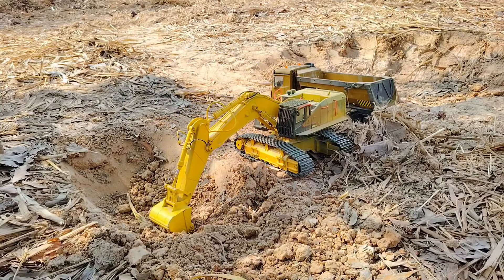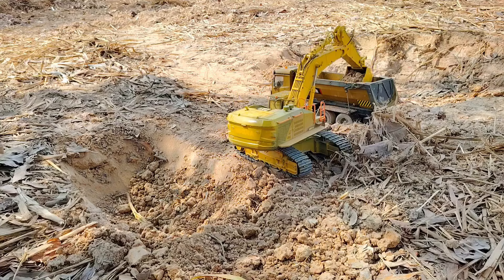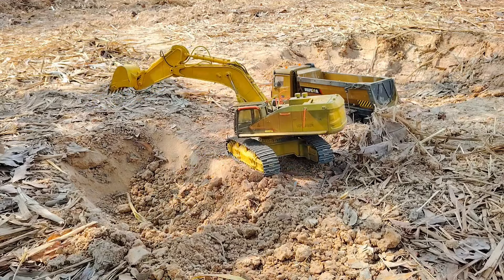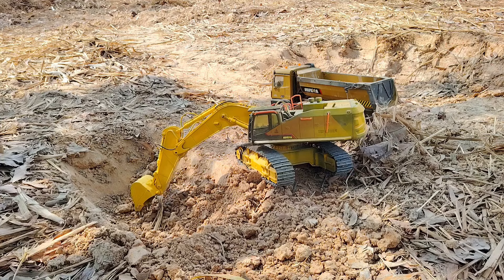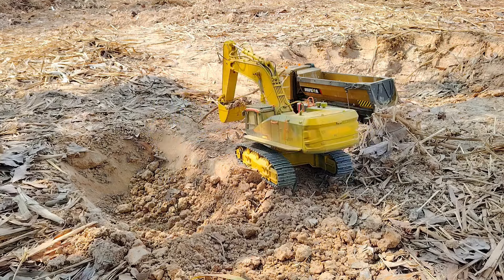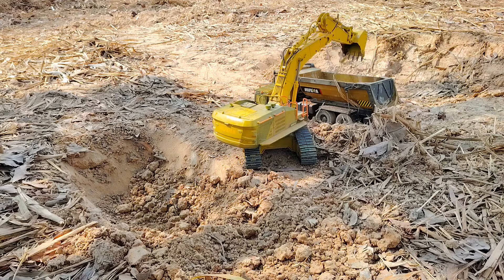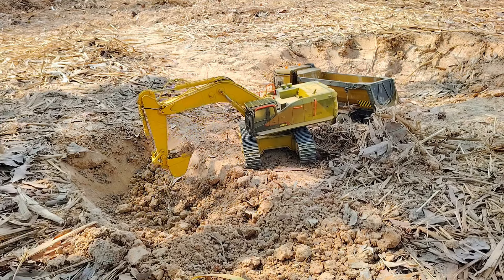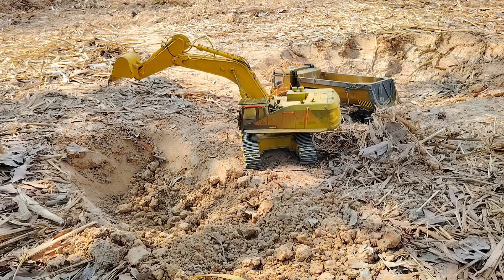I'm going to play the game. Here we go! I don't know.